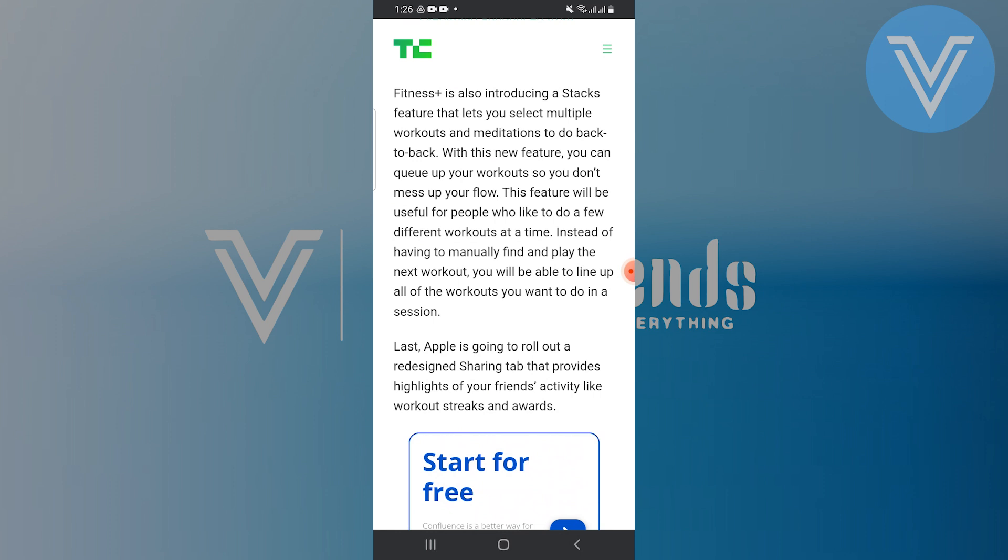Fitness Plus is also introducing a stacks feature that lets you select multiple workouts and meditations to do back-to-back. With this new feature, you can queue up your workouts so you don't mess up your flow. Instead of having to manually find and play the next workout, you will be able to line up all of the workouts you want to do in a session.